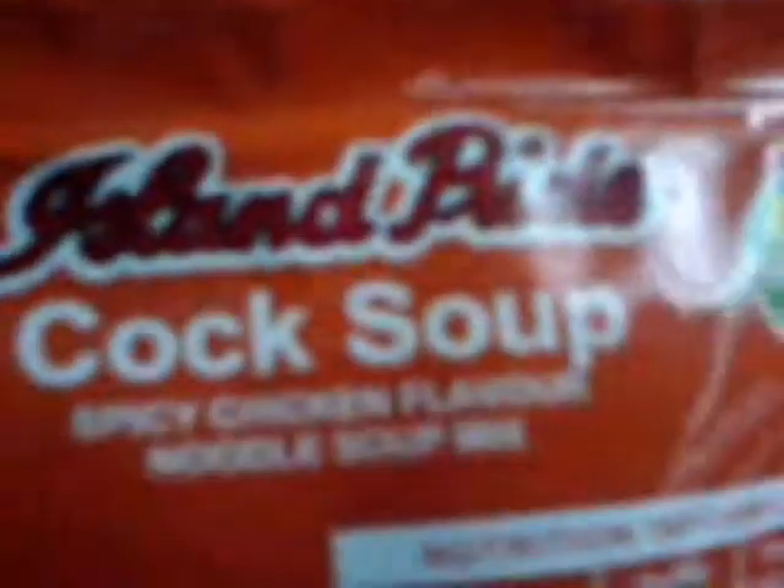YUMMY! Look what we've got — Cock Soup! Let's go make this yummy-sounding thing. Welcome to a very special episode of Pre-Game Yums. We've got Island Pride Cock Soup. Spicy chicken flavour? What? Since when does cock taste like spicy chicken?